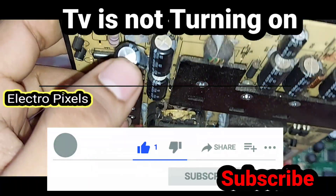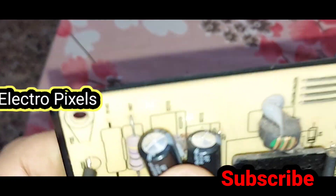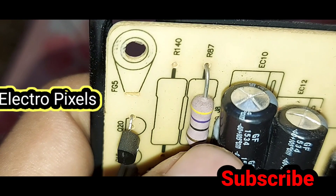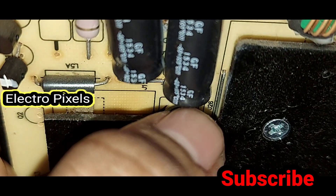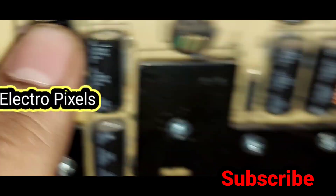The complaint is with the power supply and the motherboard. The actual complaint is red light blinking and the TV doesn't turn on — the TV is not turning on and the red light continues to blink. While observing, I found that the capacitors are faulty in the motherboard and the power supply board.